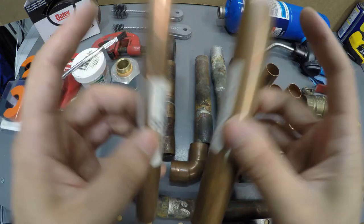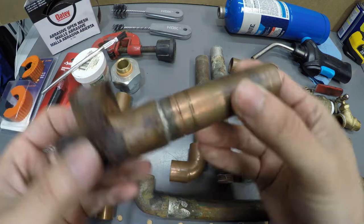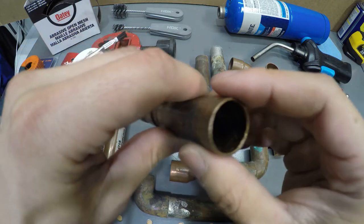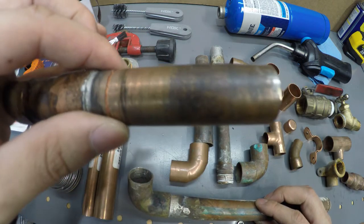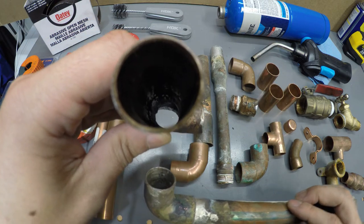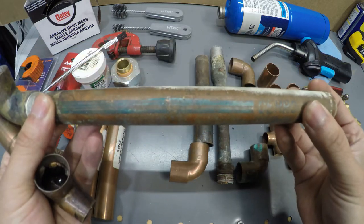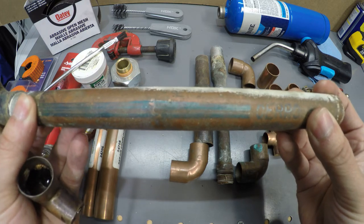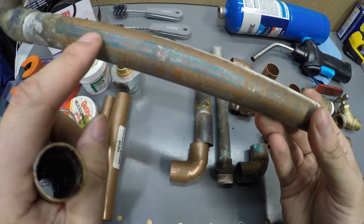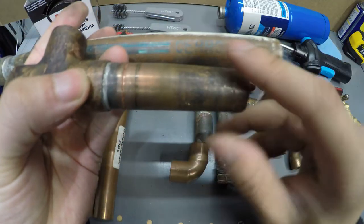For copper tubings there are actually two types: the M series and the L series. The M series is the most common indoors and is thinner than the L series. This one over here is the M series — you can see how thin the side walls are. I have a piece of L series here. L is usually used for underground if you were to bury it. For the L series you're going to see a blue color; for the M series you're going to see red.